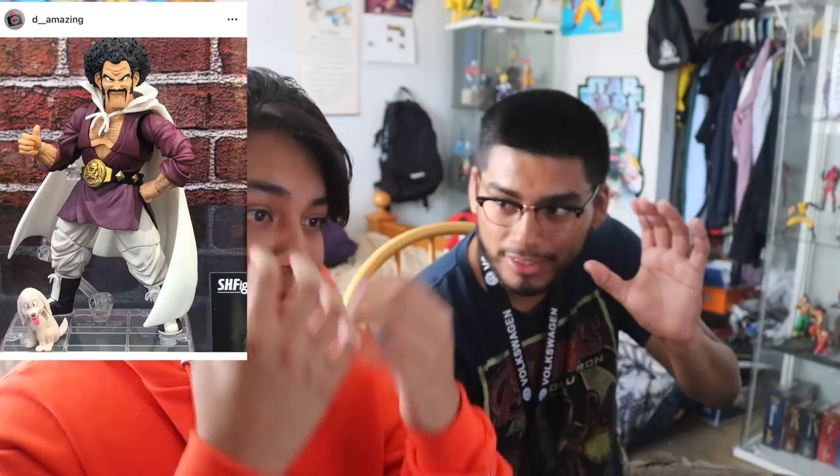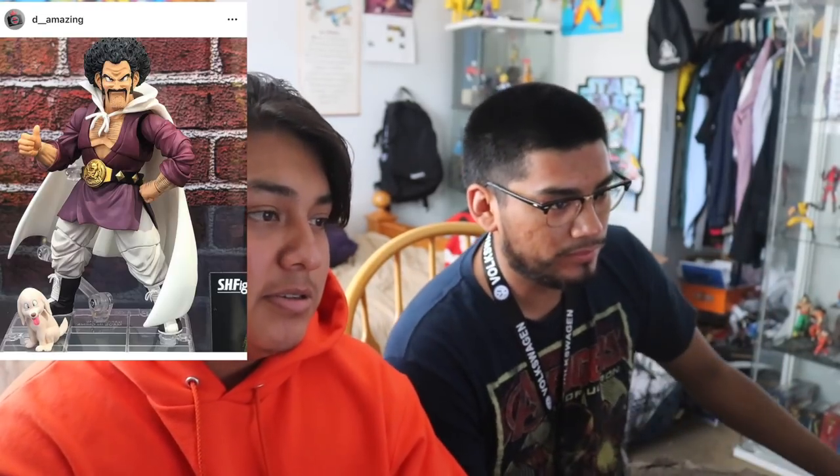Gotta get this one - Mr. Satan! It comes with the little dog and everything, and there's an alternate head sculpt. The little belt and everything looks sick - definitely getting that one. Alright, I think that's gonna be it for now. We looked at most of the stuff they showed at San Diego Comic-Con. It's Saturday morning so if anything else was posted that we didn't cover, we just didn't see it yet - it's 12:17 right now.